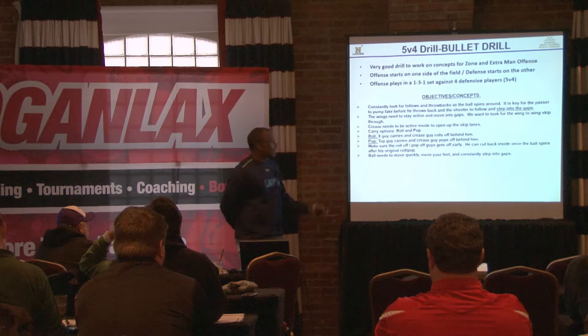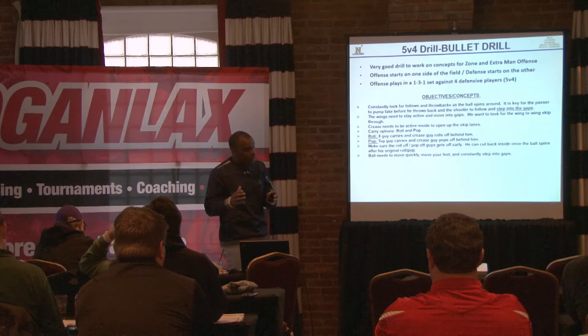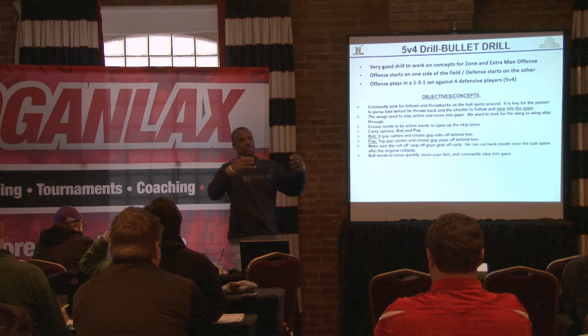What I really like about it from the offensive standpoint is it incorporates a lot of the concepts we have, whether it's zone offense or our extra man offense. There's a lot of really good things we can get out of it, without being 6 on 5 or 6 on 6 zones.